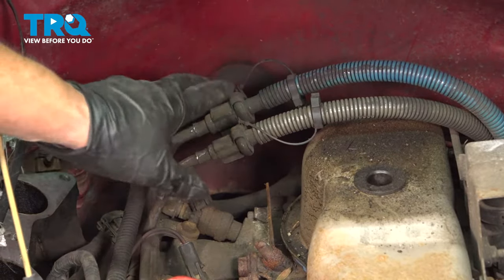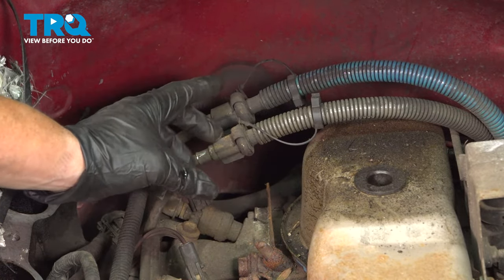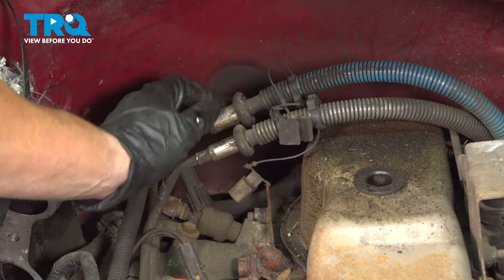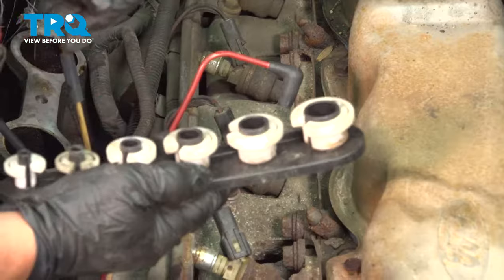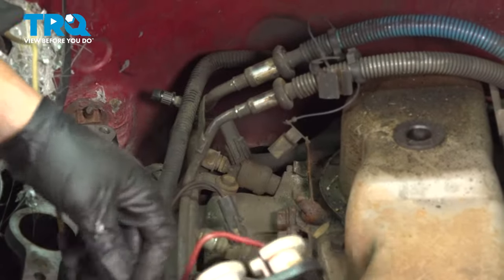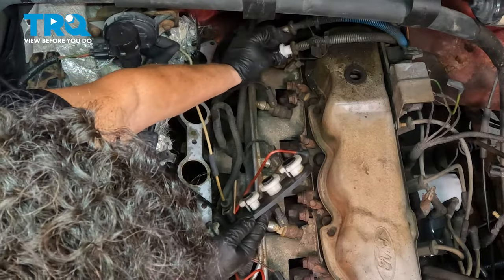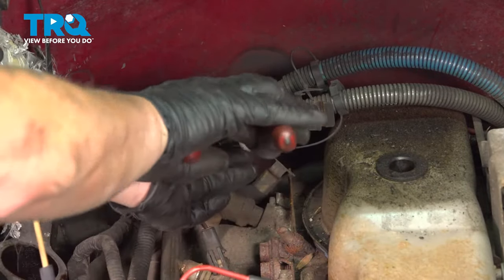Now disconnect the fuel feed line and the return line. The return line is always the smaller of the two. They have little safety tabs — just pop them off on both. You need a special tool to disconnect the line from the rail — they look like these disconnect tools also used for AC lines. There's a circle spring in there that needs to get released; match up the size you need. Sometimes use pliers to help squeeze the tool in there.